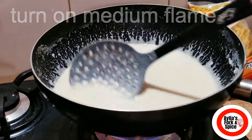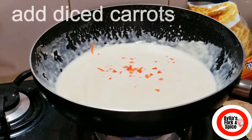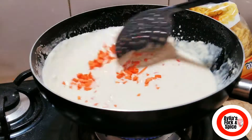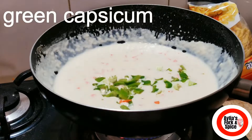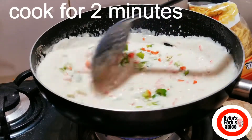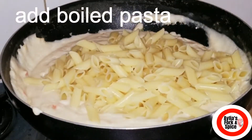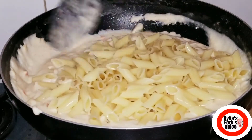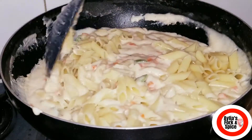Put the flame on medium and mix it well. I have added carrots, cut in small pieces. You can also add other vegetables. Then add the boiled pasta and mix it well.